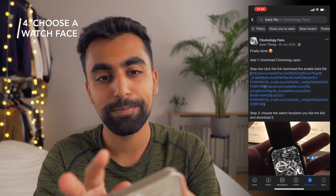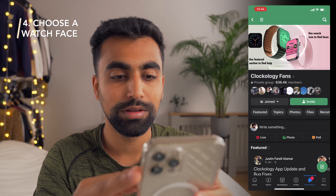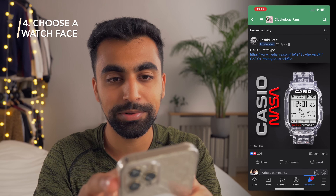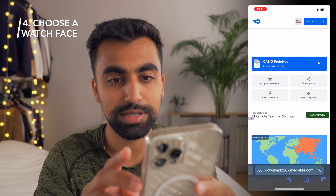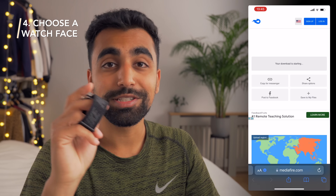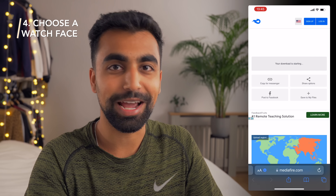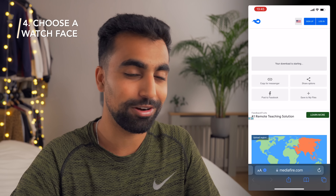Let's go back into it and scroll. This is the one — Casio prototype. I'm going to open this one and press Download. Something important to note is you can't actually download files in the Facebook app — you have to open it in Safari to download it.